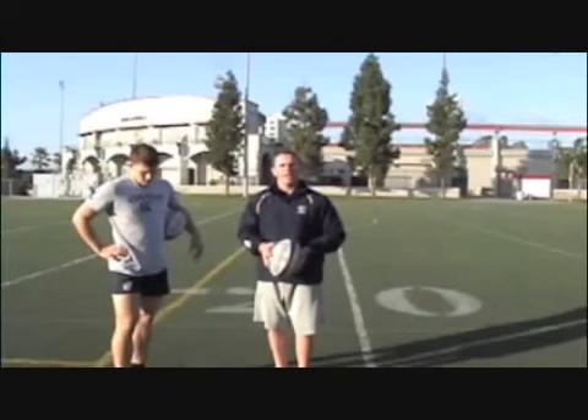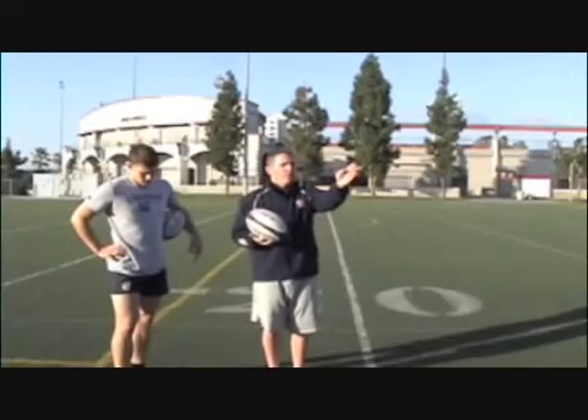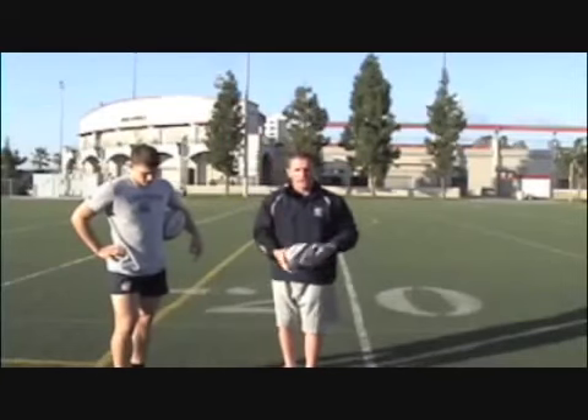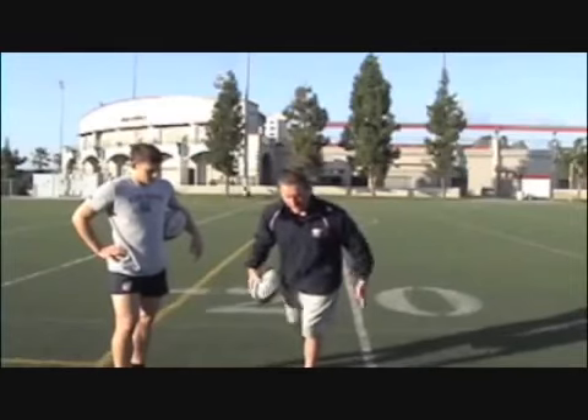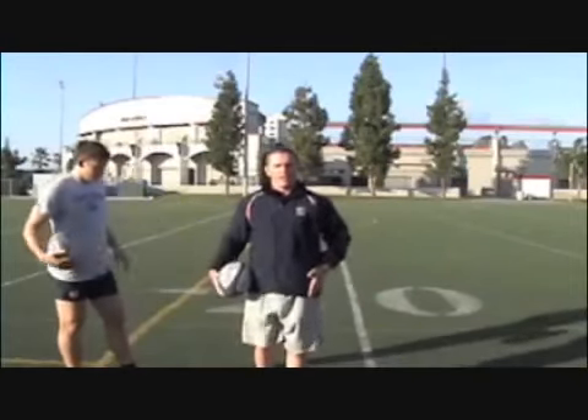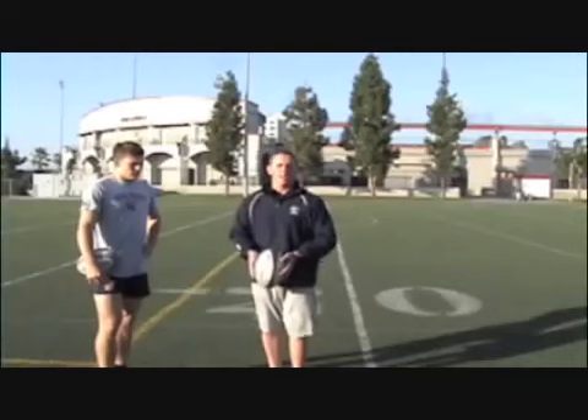The idea is that when you work on kicking, if you're hooking the ball you can stop yourself and identify that you're pointing in that direction. The correction is to keep square when you kick the ball. Make sure you plant and hop through on the plant foot so you allow your hips to stay square, not rotating over the top of the plant foot.